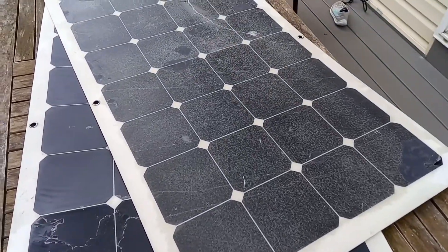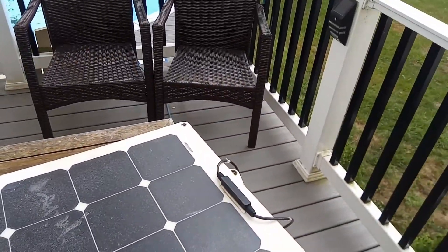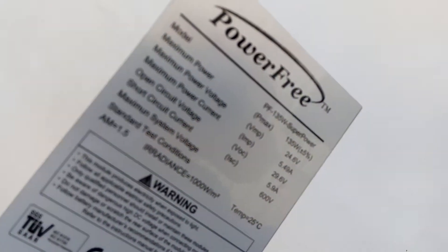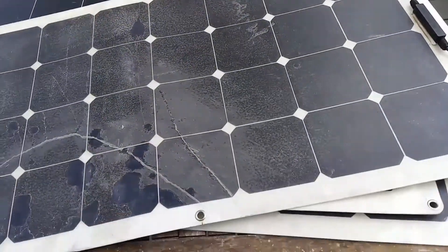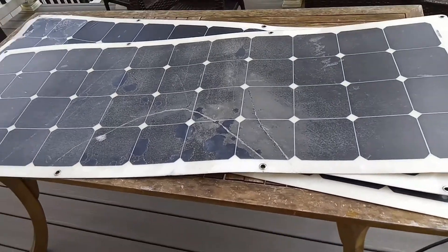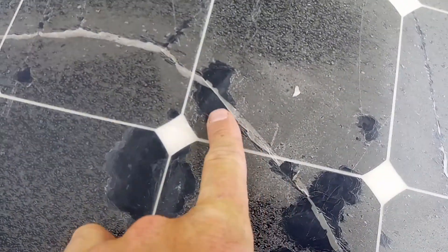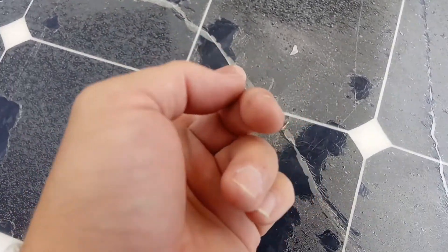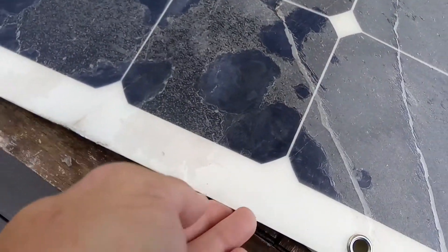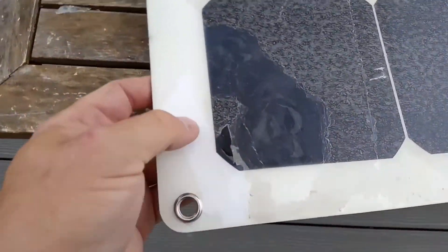Just a quick update on the flexible solar panels I purchased three years ago. These are manufactured by Power Free, 35 watts. I contacted the company and they told me as long as they produce over 20 volts, they're not in need of warranty replacement. This is three years old on a five-year warranty, and it still produces just over 20 volts.